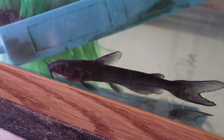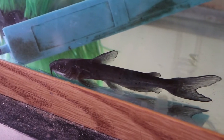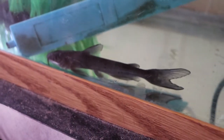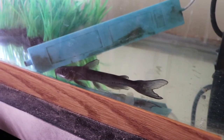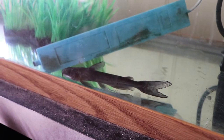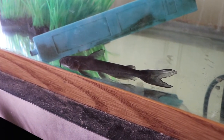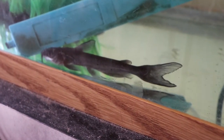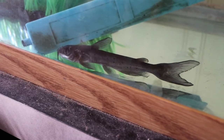The way to get rid of it is to add salt to the water and raise the temperature of the tank. Raising the temperature will shorten the lifespan of the parasite, and basically the parasite will release from the fish. Once it's free-floating in the tank, the salt will be what ultimately kills it.